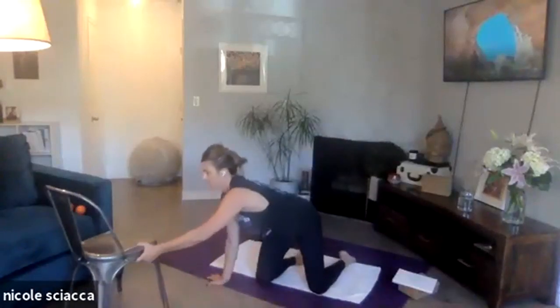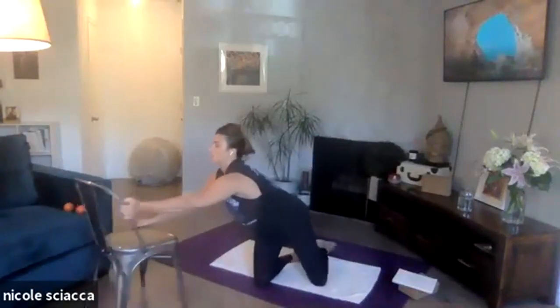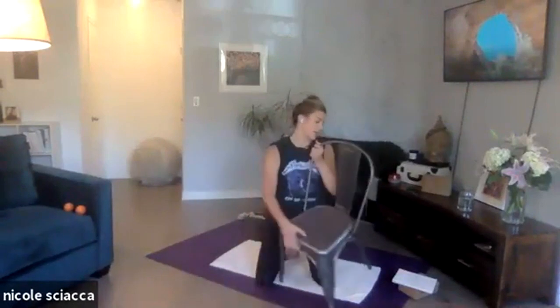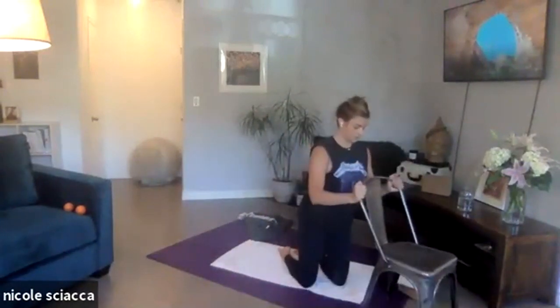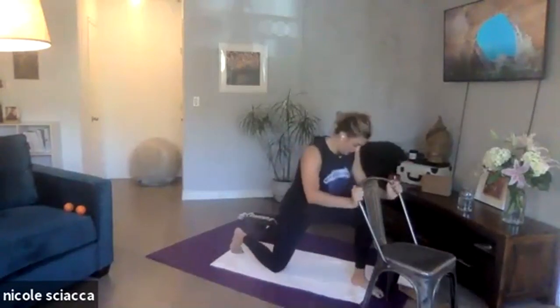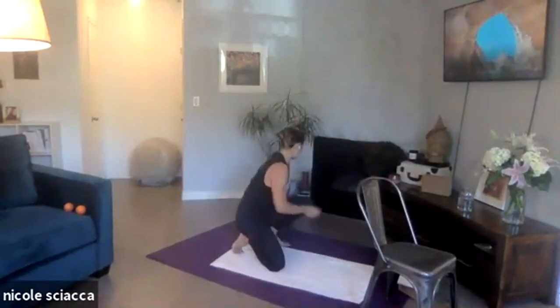We'll do the best we can with this. You're going to take a chair or a couch or whatever you have for tension, a dresser. You are going to come into a half kneeling position. If you need something for your kneecap, maybe a blanket.